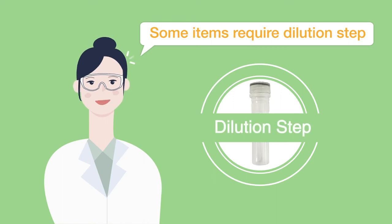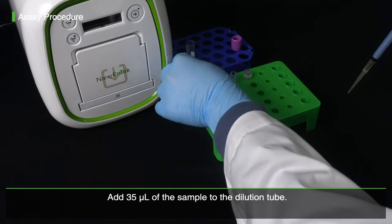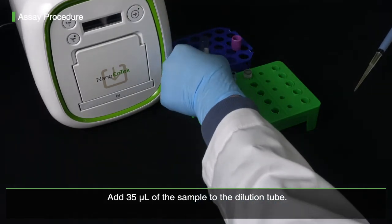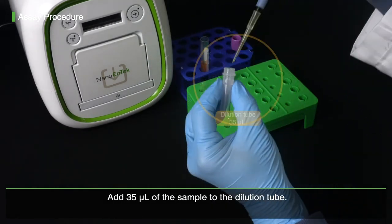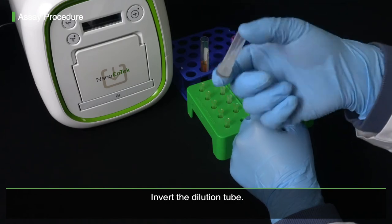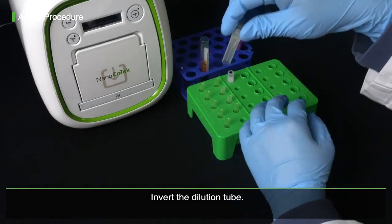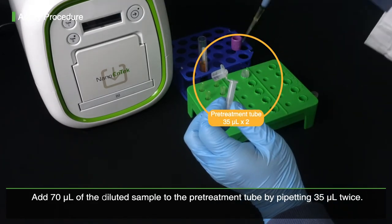Some items require a dilution step. Add 35 mL of the sample to the dilution tube. Then add 70 mL of the diluted sample to the pre-treatment tube by pipetting 35 mL twice.